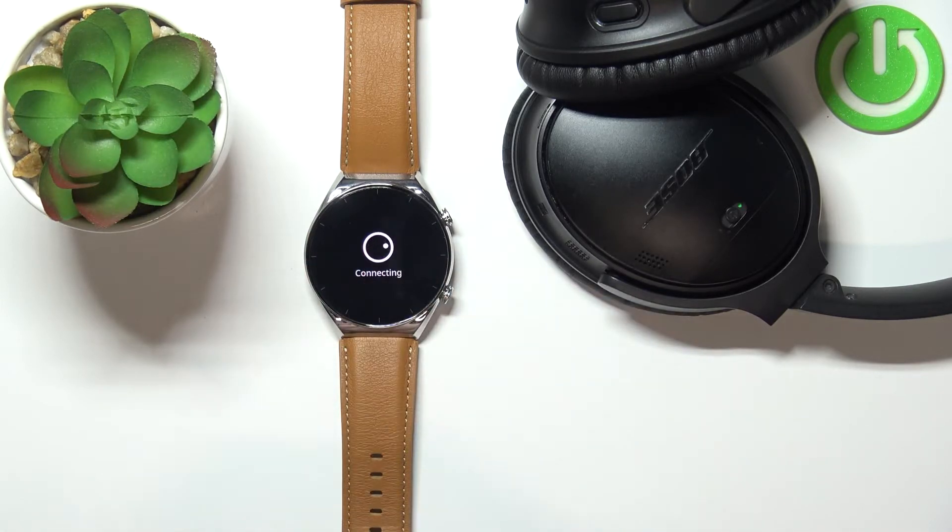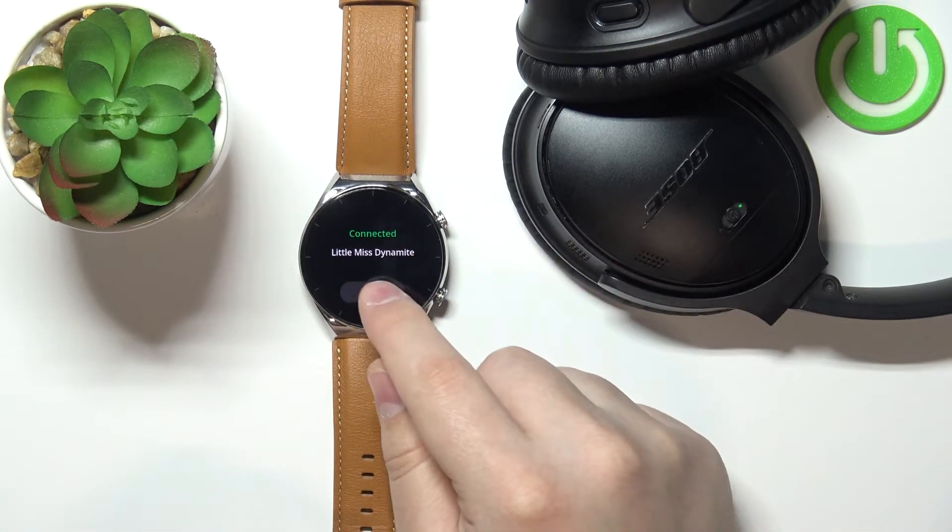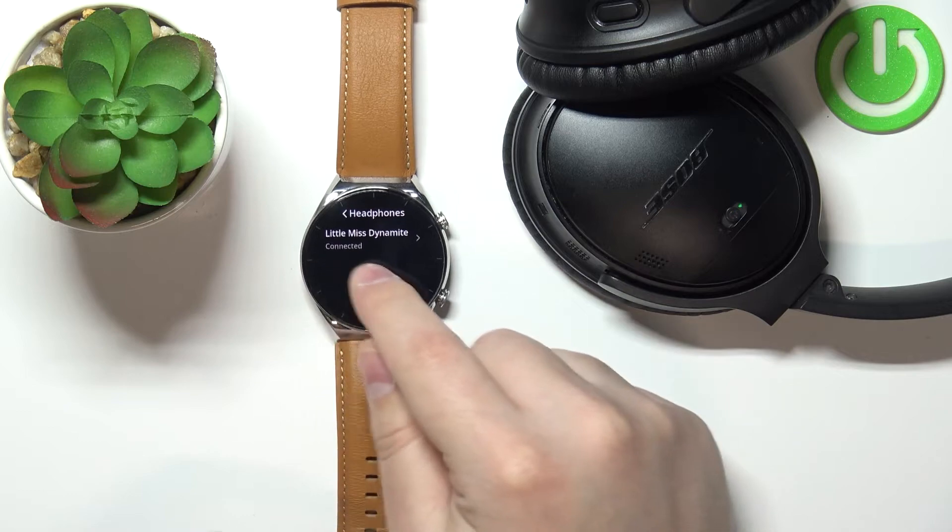We can tap on them to select them. As you can see, the watch connected to our headphones. We can tap on OK, and we have the headphones right here on the list.